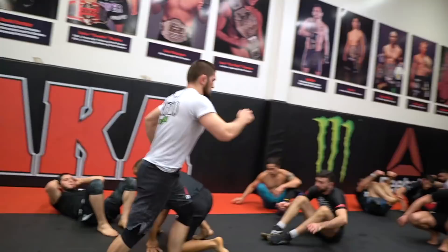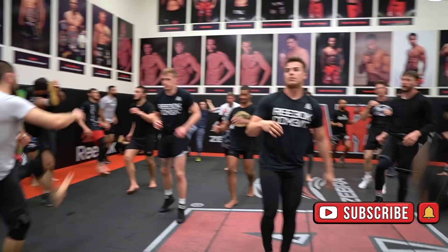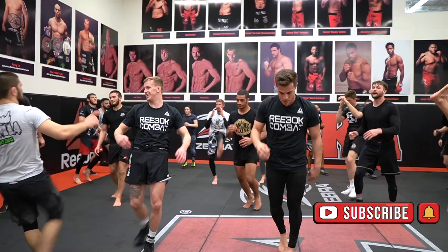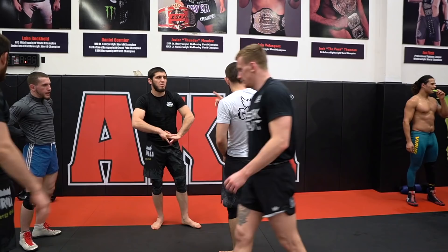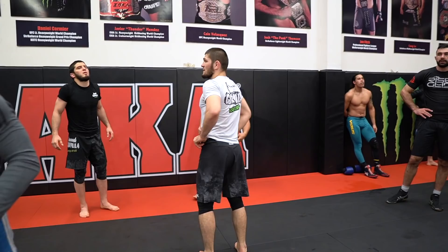Hey! Take your passport, go ahead. Okay, we'll do three rounds hand fight, three rounds drills, and then we'll go live.